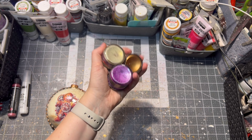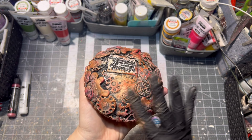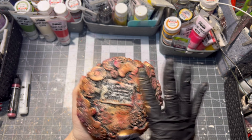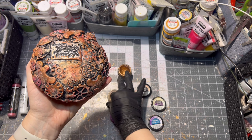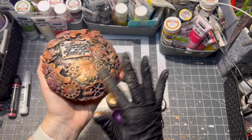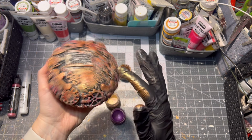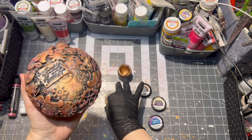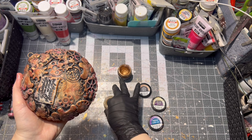The last step was to apply wax paste onto my ornament. I used gloves because it is a little bit messy, and I applied a purple, gold, and brass wax paste onto my ornament. Then I let it all dry and the ornament was finished.